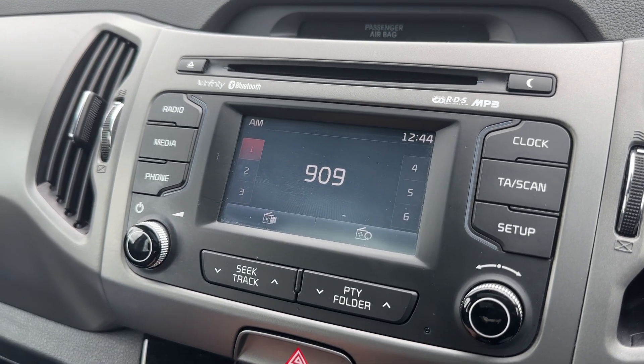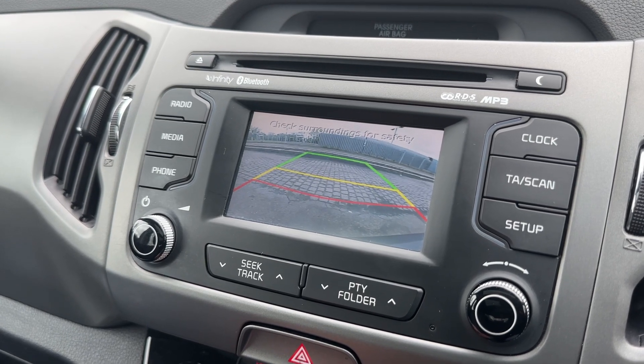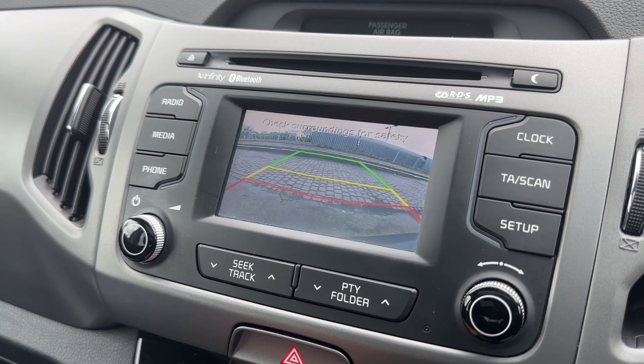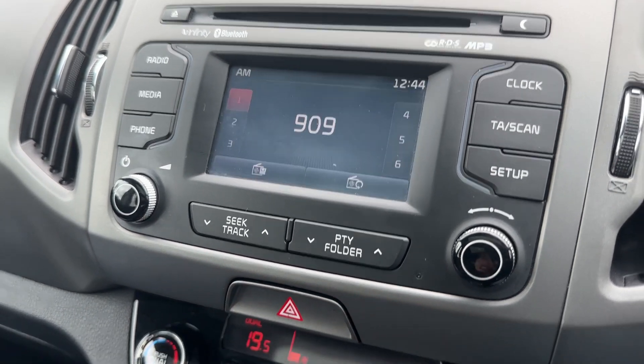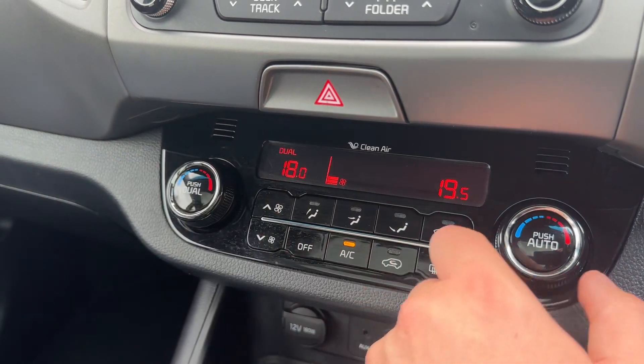If I pop the car into reverse, you'll see the full color reversing camera with guidelines that show you what direction the car is headed in relation to the image shown on the screen. Below that we have dual zone climate control, so you can adjust the passenger and driver temperature independently.